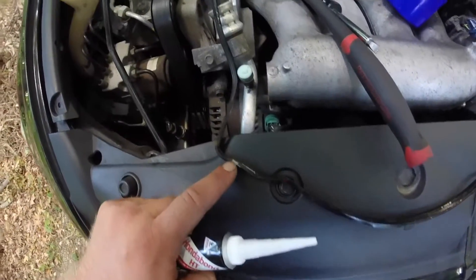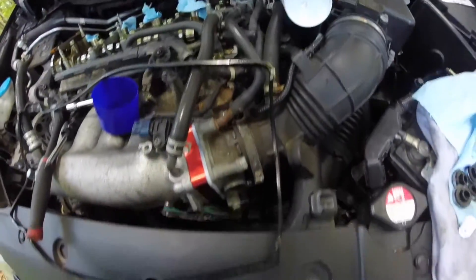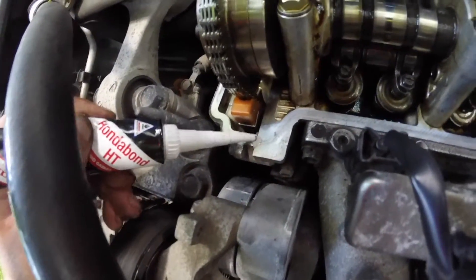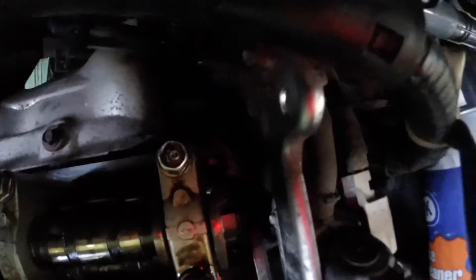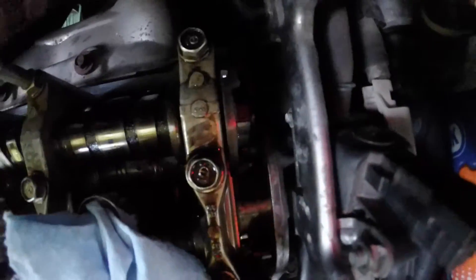Last step — take some Honda Bond. If you take your old valve cover gasket, you can see where the factory marks are. You're gonna apply it at all four corners. Here's the first corner, this corner here, here, and then the same in the back — literally right in that corner.